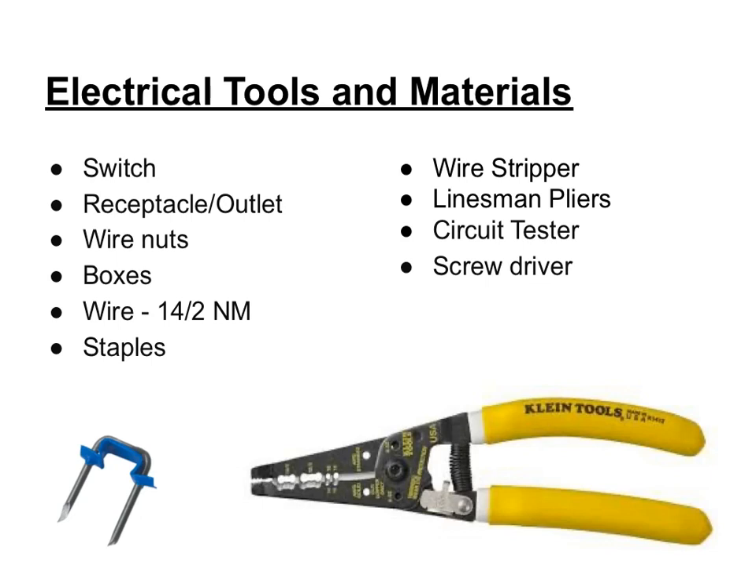There are specific tools used when doing electrical wiring. Those include making sure you have the right number of switches, receptacles or outlets, wire nuts that fasten wires together, the right number and type of junction boxes — either metal or plastic — and the right type of wire. In class we're going to be using 14-2 non-metallic wire. You also want staples to hold the wire to the two-by-fours, a good quality pair of wire strippers, linesman pliers, a circuit tester, and a good quality screwdriver.